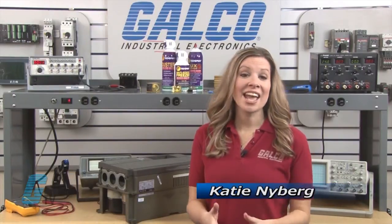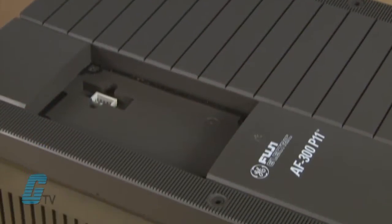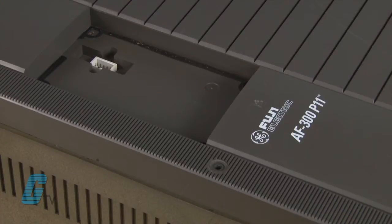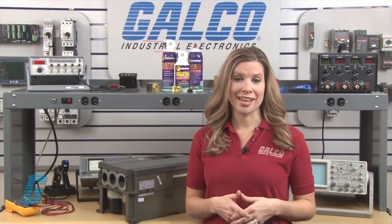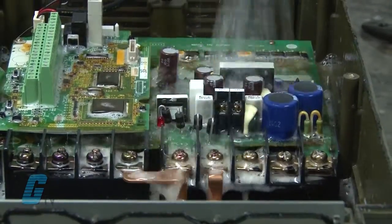Welcome to G-TV. Today I will be showing you Galco's repair capabilities for Fuji Electric's AF300 P11 AC Drives. Galco offers repair expertise as a third-party option to the OEM, often with significant cost savings. Every repair received at Galco is cleaned and dried.